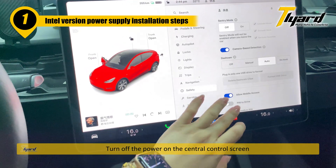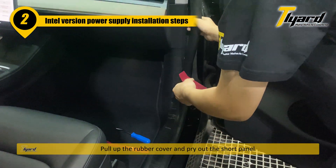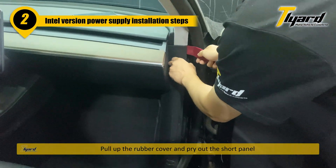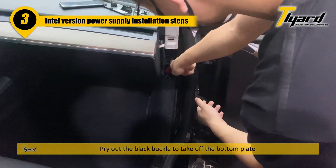Turn off the power on the central control screen. Pull up the rubber cover and pry out the short panel. Pry out the black buckle to take off the bottom panel.